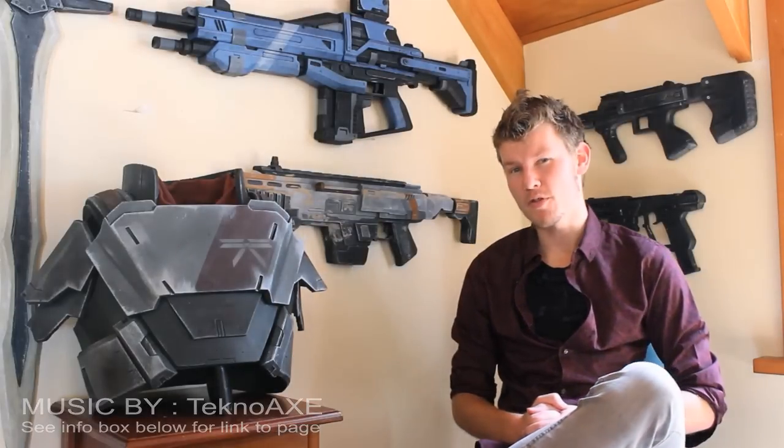G'day guys, welcome to another video by DFT. My name is Andrew Cook, and of course by the title you've already read, you know that this video is about EVA Foam.